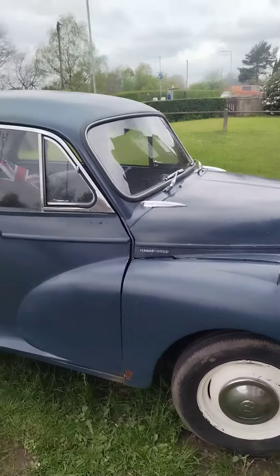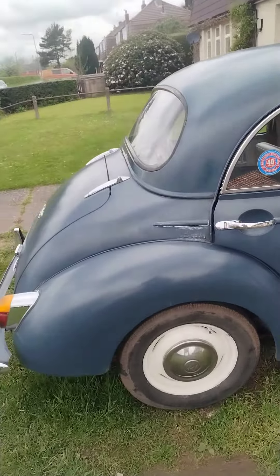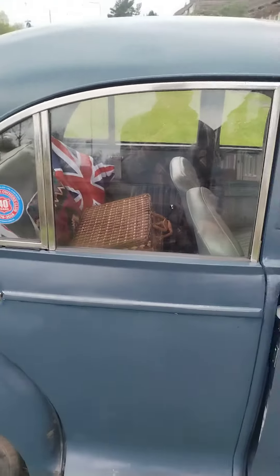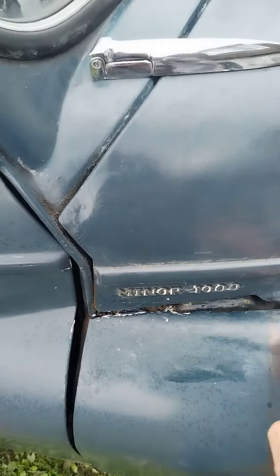This is my Moggy Thousand. I've only had it about three weeks. The previous owner couldn't get it running right, so I put a new distributor in with electronic ignition. It's running great now. There are still a few things to do.